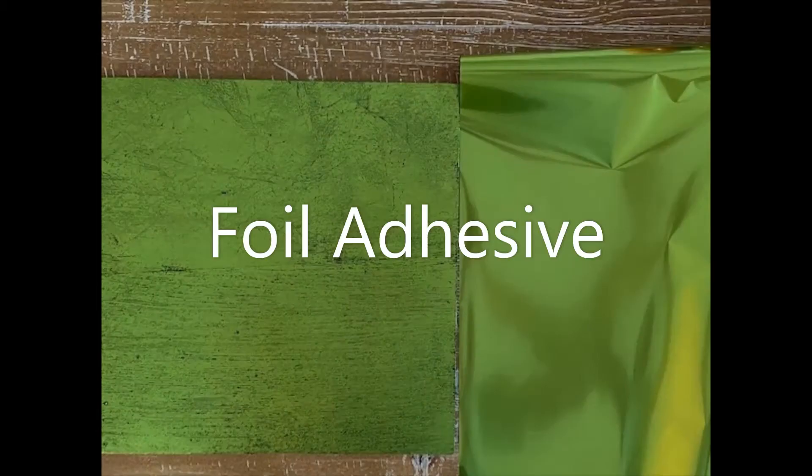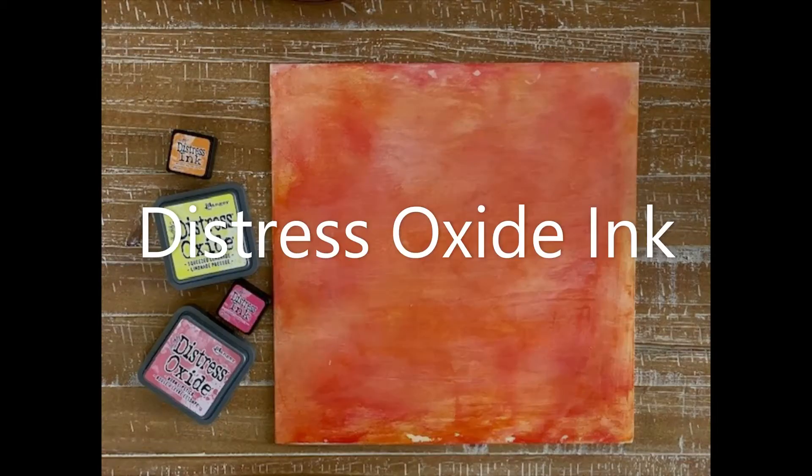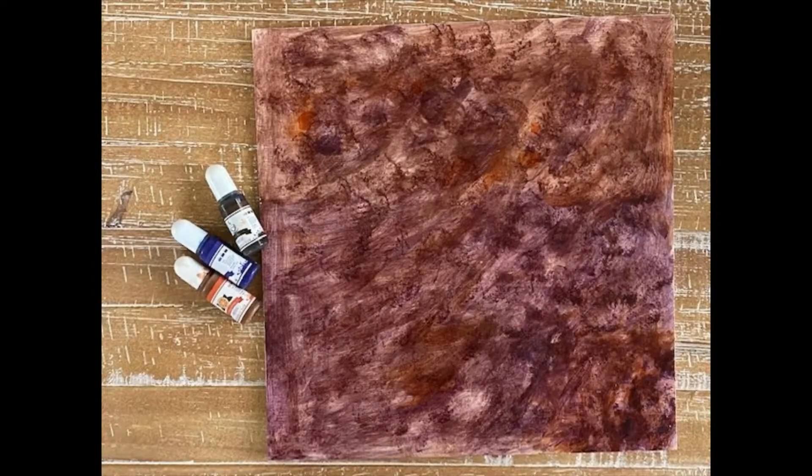Stay tuned because I'm going to be doing a series of upcoming videos on how to use foil, distress ink, or alcohol ink on your wood, allowing you to transform plain wood into something unique, all in a very affordable way.